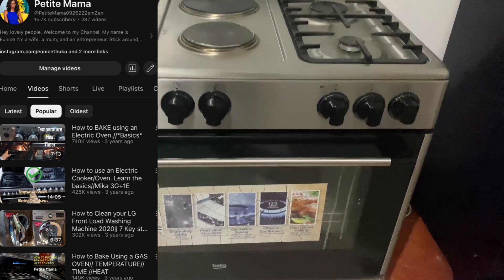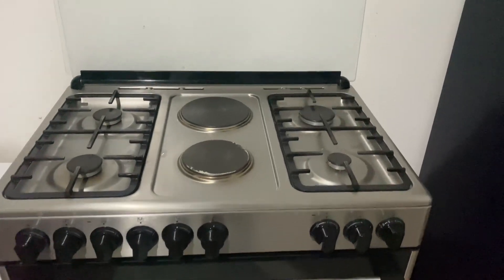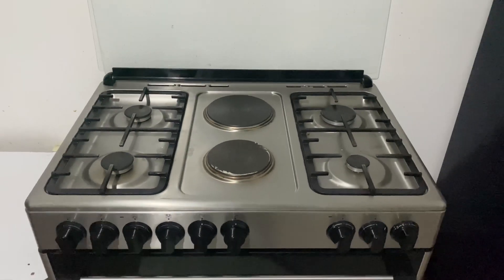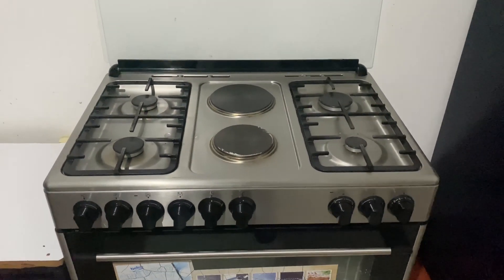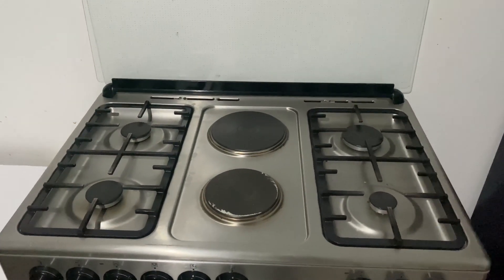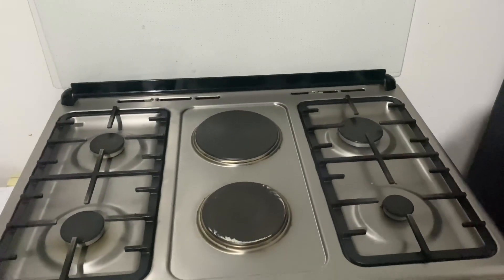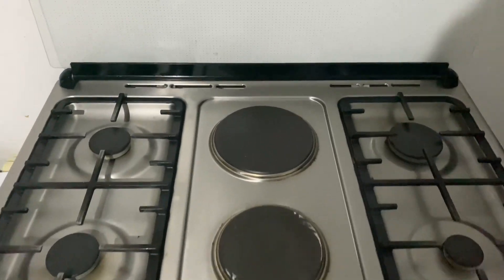This is a Beko electric cooker, and as you can see it's very much in demand because I've done so many videos on these kinds of appliances and you guys bring up all sorts of questions. So today I'm featuring an electric Beko — my previous video covered how to use the Beko gas oven.